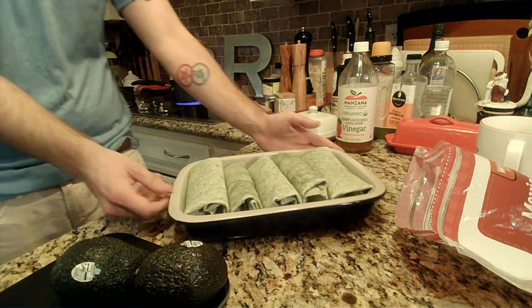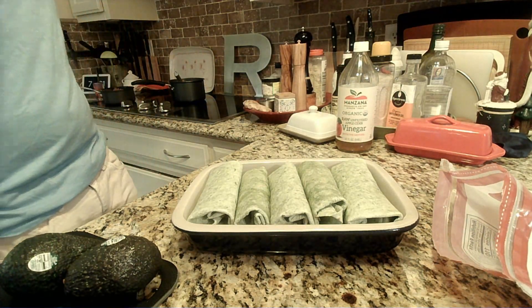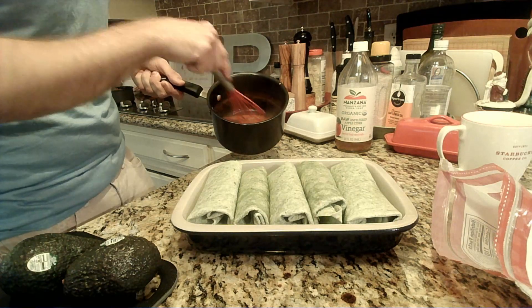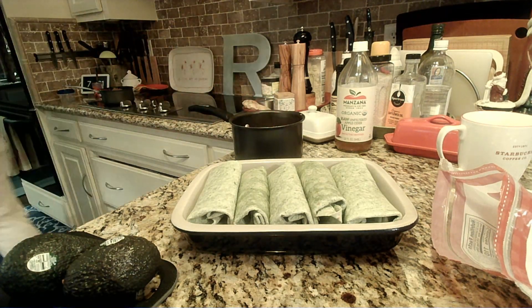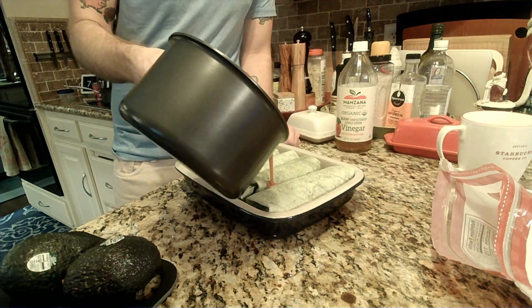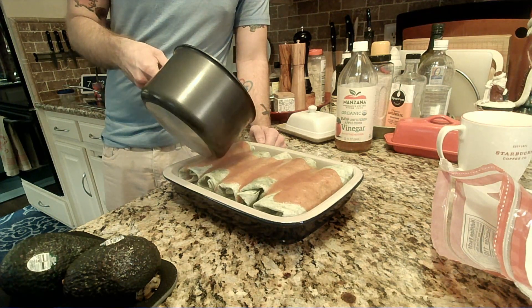Our sauce is just about reduced down, so we're gonna bring these bad boys in so y'all can see the assembly. The sauce is ready — we want just a little bit of jiggle when you're stirring it. Don't want soup, we want sauce. We're just gonna straight up pour this right over top, do a light coating, and then make sure all of our tortilla is covered on the way back so we don't end up getting any crispy bits.